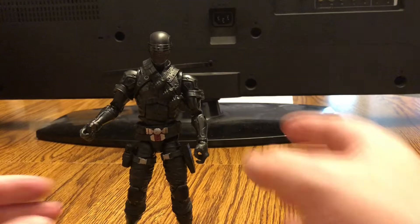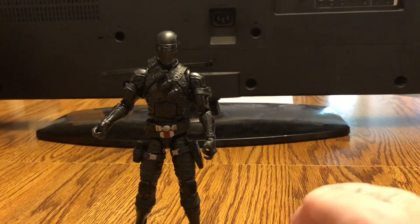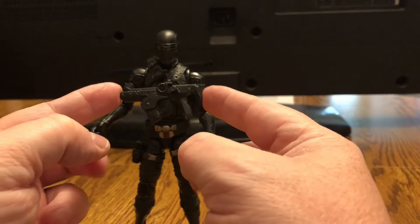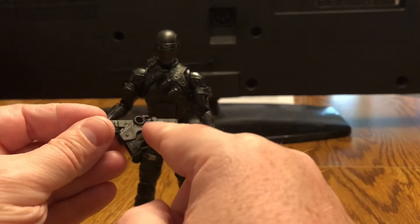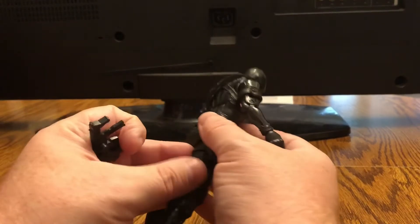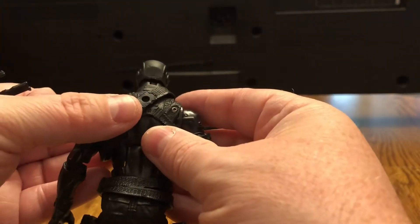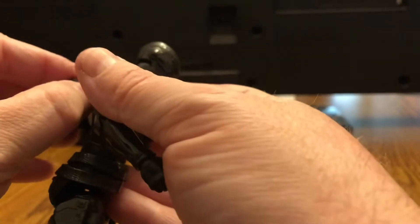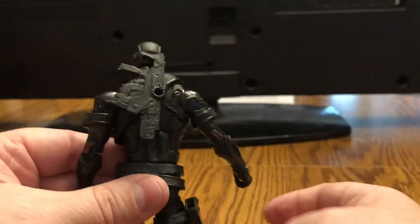He comes with accessories — boy, oh boy, does he come with accessories. First off, he comes with a very unique gun. One thing I liked about the original G.I. Joes is they actually told you what the weapons were. You'll see he has a little peg on the gun, and if you turn the figure around, just like the original G.I. Joes, he does have a peg hole in his belt in the back so you can line it up and plug in your gun. There we go — you can plug it into his back if you so choose.